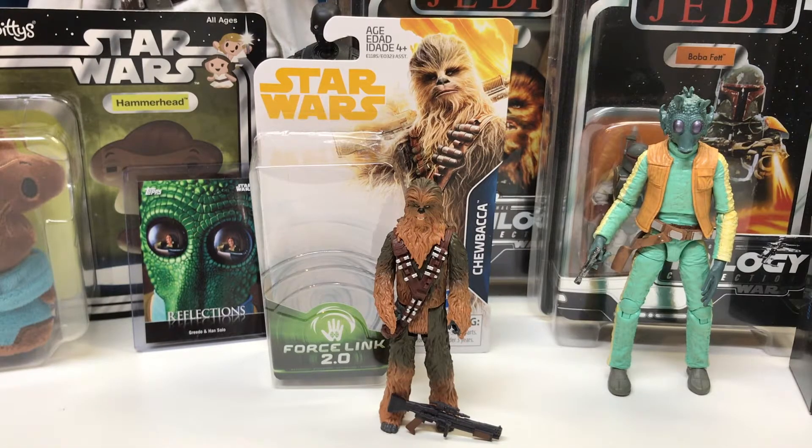Hello everyone, GreedoGuss here, bringing you another review. Today we're going to be looking at the 3¾, 5 POA Chewbacca — the Mighty Chewbacca, as Jabba the Hutt calls him.